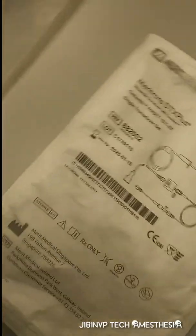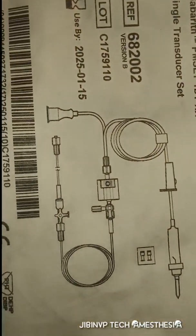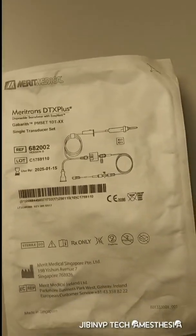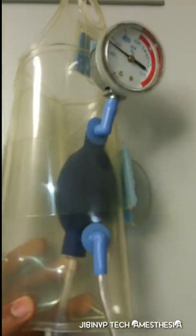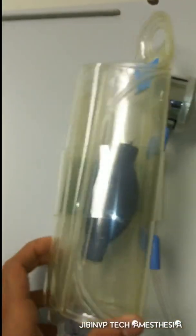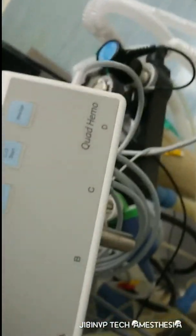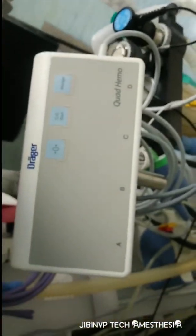We need the transducer set and normal saline — be careful about this normal saline. We also need a pressure bag for continuous pressure, and we are using a Draeger monitor for the connection.